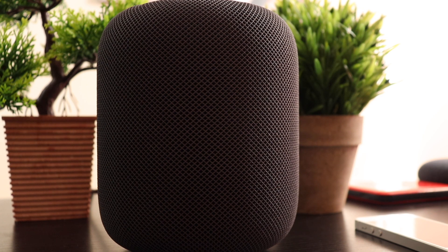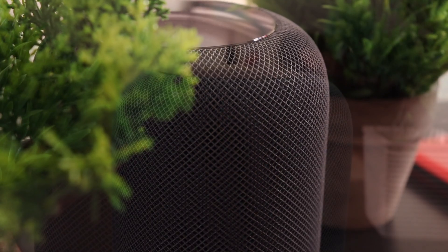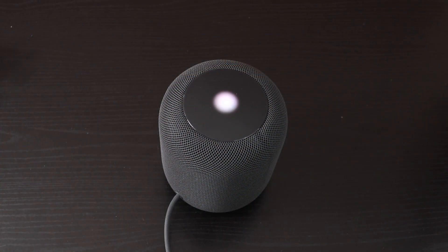The HomePod is not portable — it has to stay plugged into a power supply. Also, it's not waterproof, so don't take it to the bathroom or near the kitchen sink where it might get wet.